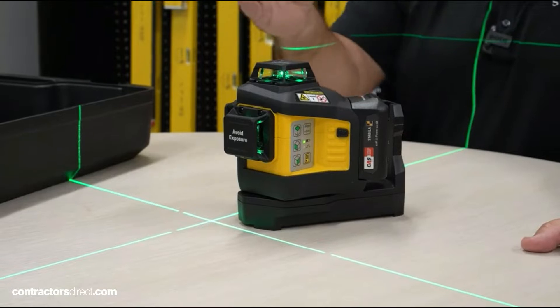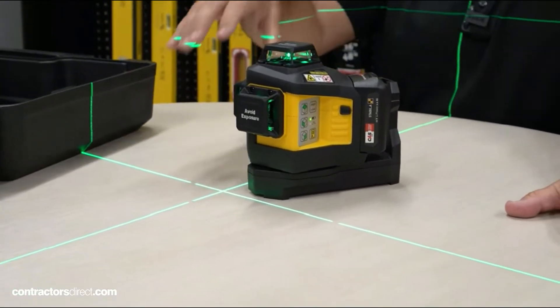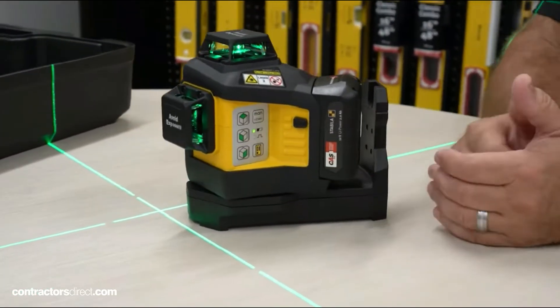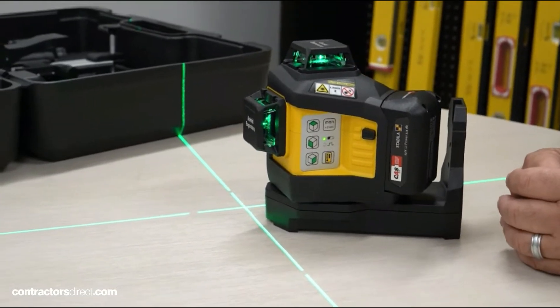We've got our horizontal and two verticals. That's going to allow you to get a control line 90 plus transfer layout floor-to-ceiling — that's what 360 degrees does. On the side of the unit, you'll see we've got this yellow icon. When you push that, it goes to pulse mode and allows you to use a receiver outdoors.